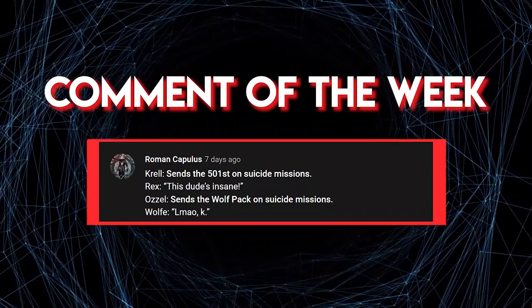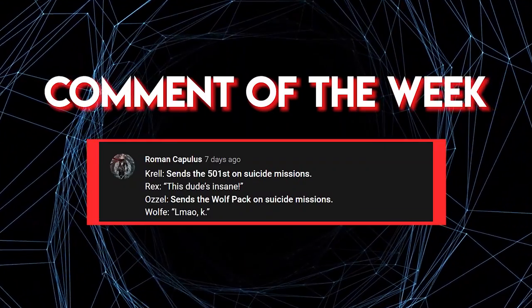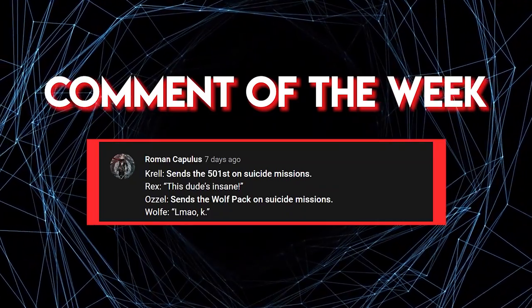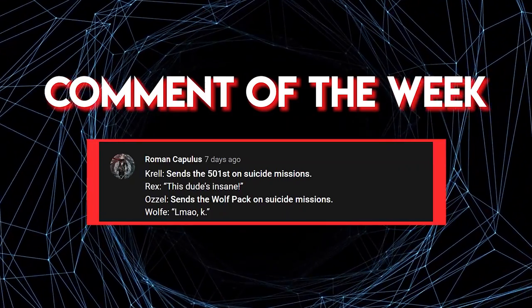So, that's our look at the epic evolution of snowtroopers. But what do you think? Which type of snowtrooper do you like best? As always, feel free to post your thoughts in the comments below, and thank you so much for watching. I hope to see you in the next video.